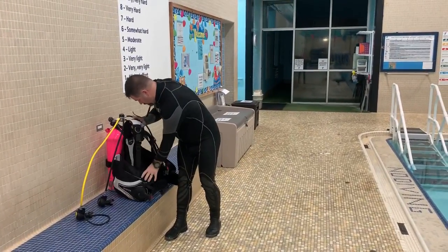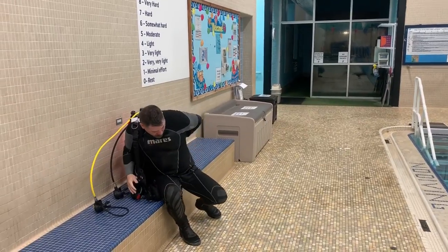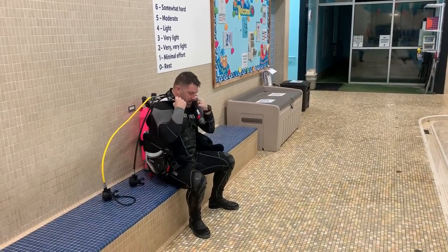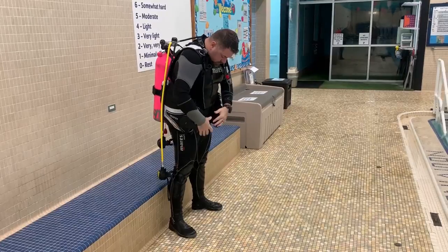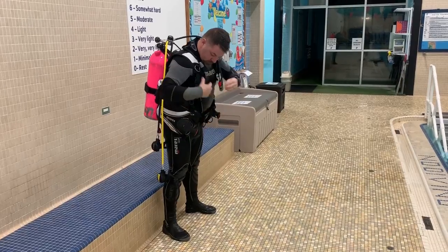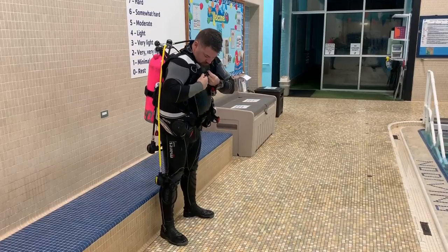In this next clip, I'm simply going to do a seated donning technique. This is very common if you're on a dive boat — you can sit down on the bench and put your equipment on, then either stand up and adjust it, or adjust it and stand up afterwards. I'm choosing to stand up first here simply because I'm using such a small cylinder, making it easy to adjust my equipment after standing. This is the seated donning position.